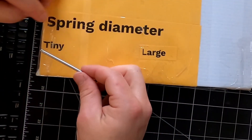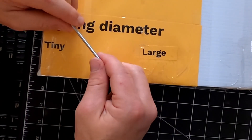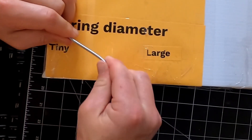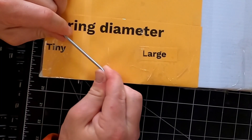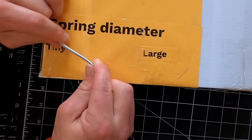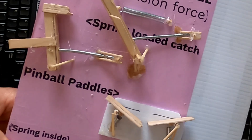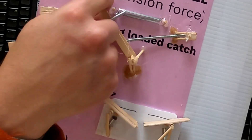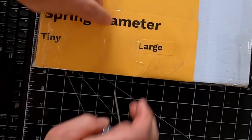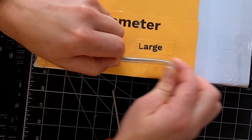And now this last little demonstration: how spring diameter really matters. These tiny springs are very strong, but they don't have much stretch to them. I can stretch this one, pulling about as hard as I can, an extra inch. So this tiny one is strong, and that can be good if you want something to have a strong pull near the pivot. A lot of times we end up using these large-diameter ones — they're a lot more forgiving, you don't have to pull quite so hard, and they stretch a lot further.